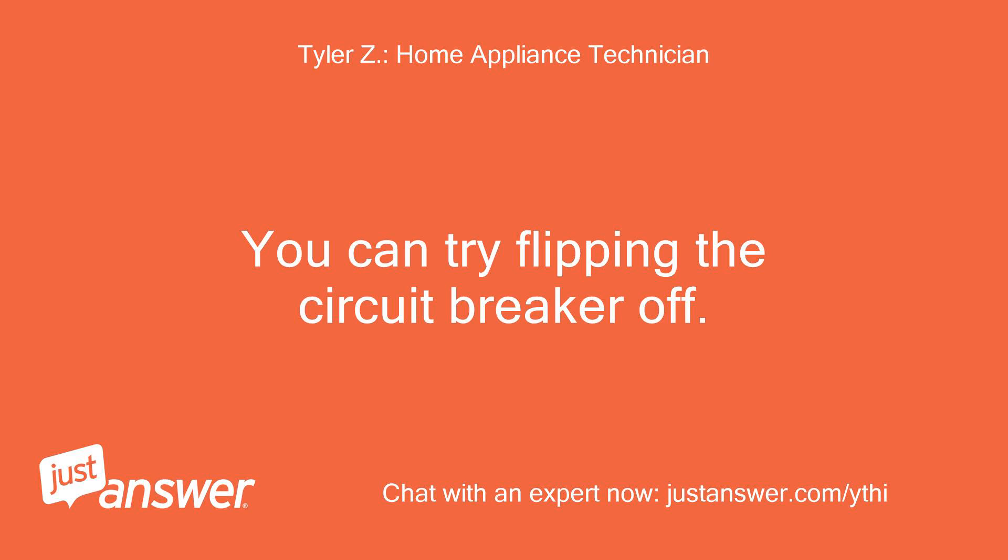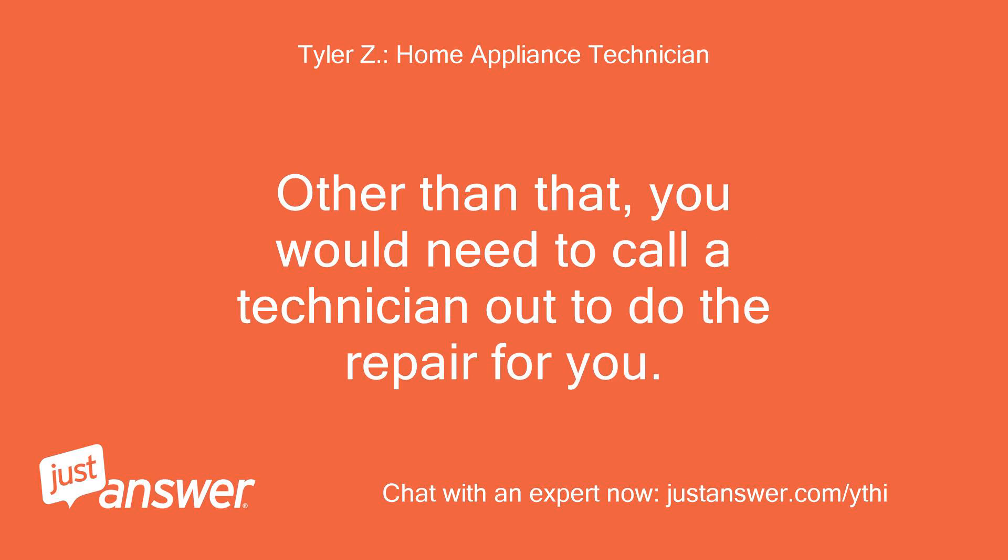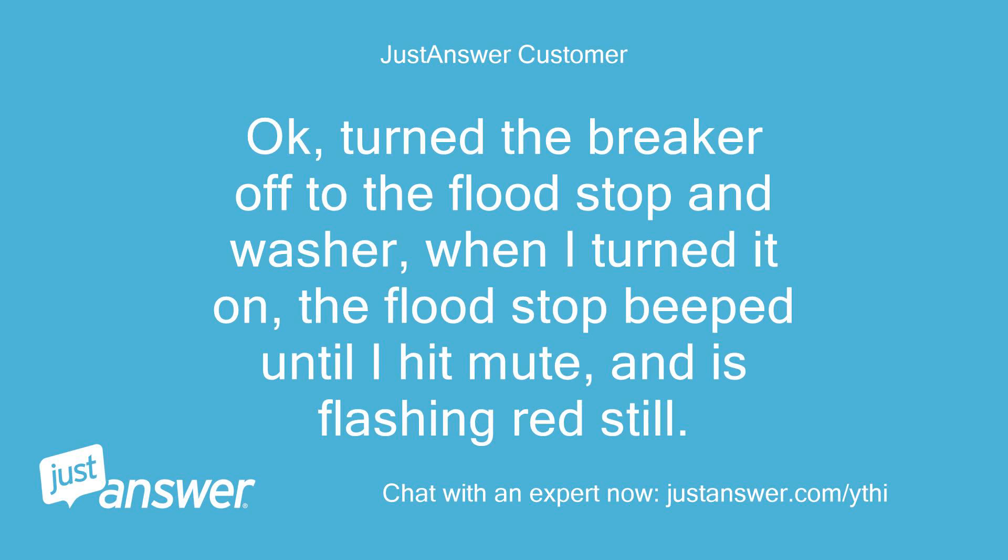You can try flipping the circuit breaker off. Other than that, you would need to call a technician out to do the repair for you. Okay, I turned the breaker off to the FloodStop and washer. When I turned it on, the FloodStop beeped until I hit mute and is still flashing red.